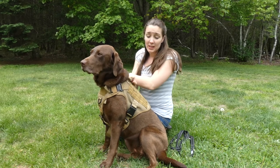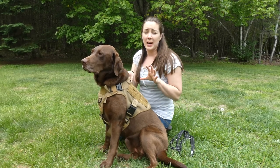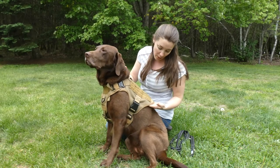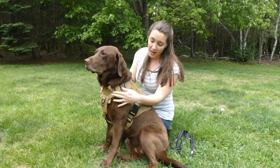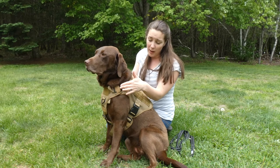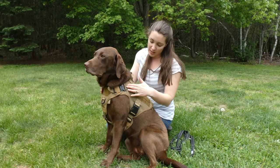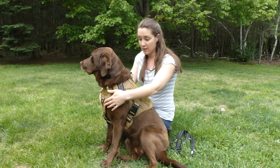This one is made with military grade 1050D nylon, and it's got reinforced stitching. There are four different buckles — two around the neck and two here on Sadie's side — with fully adjustable straps on all of those.